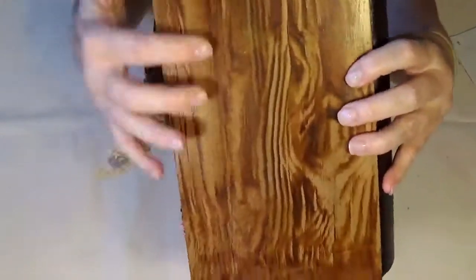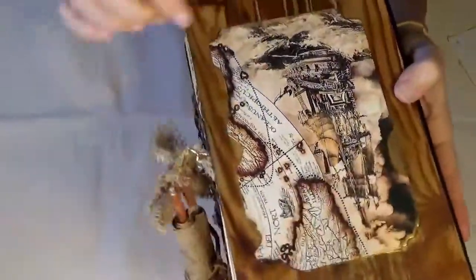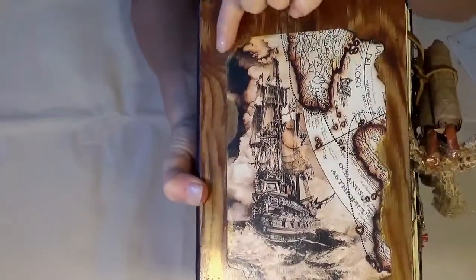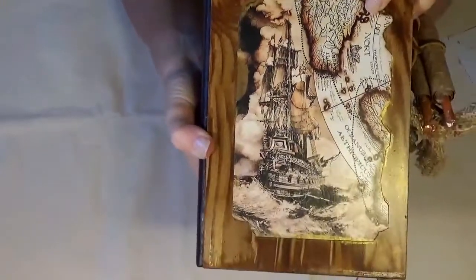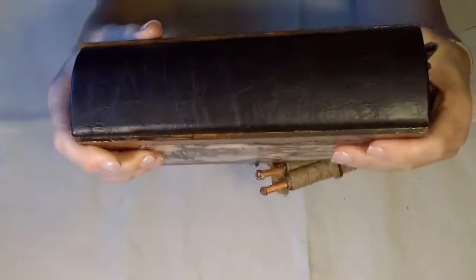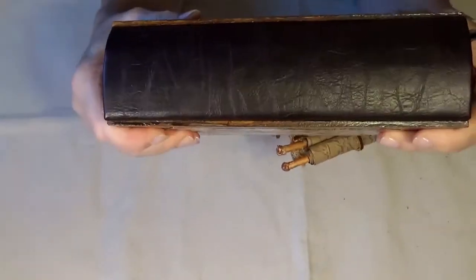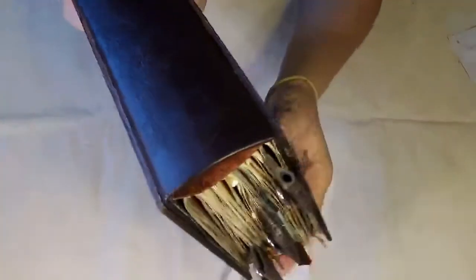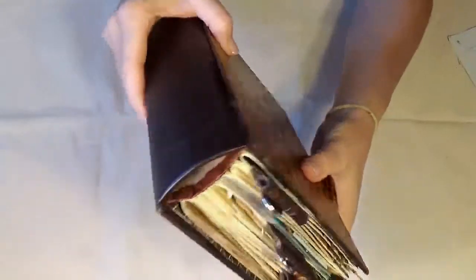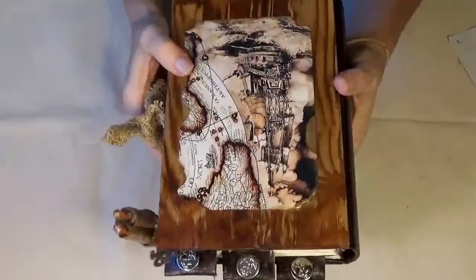As you can tell, there is a wood cover on the front and on the back, but there is an image here with a map, a little bit of gold gilding, and it's been burned somewhat to make it aged. Of course, it's a two-and-a-quarter inch spine with a probably faux leather spine. It has a hollow back binding, so obviously it'll lay flat when you open your book.